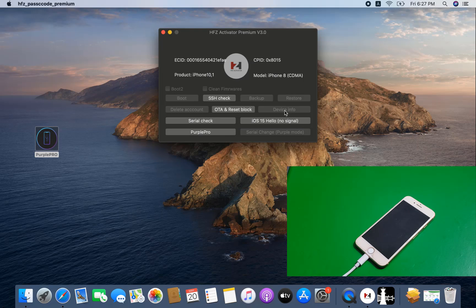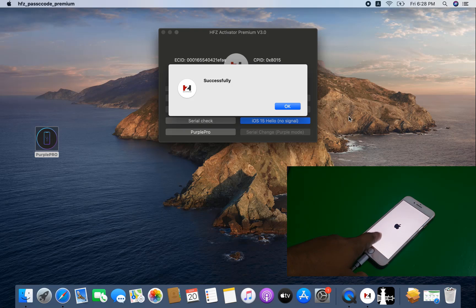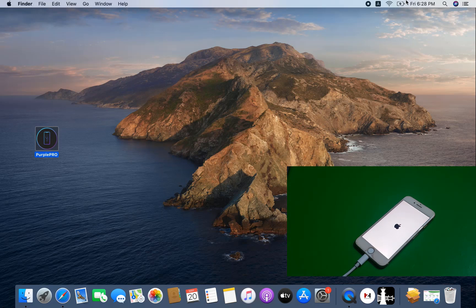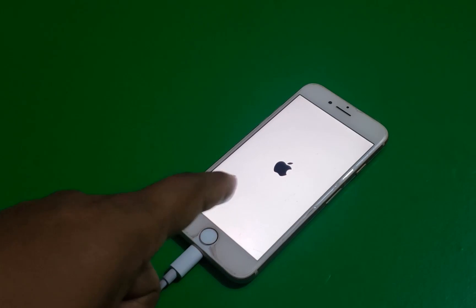Now successful — after successful need to click OK. Remember, need to click OK. Now select the 'SS Check' button. It will automatically connect and show iOS 15 hello screen 'No Signal' button. Step by step it will automatically show which button you need to click next — you do not need to click the advanced button. Just follow step by step. Click iOS 15 hello screen — after successful, the device will activate.